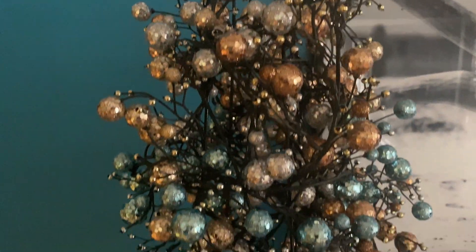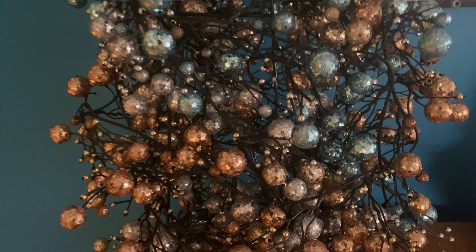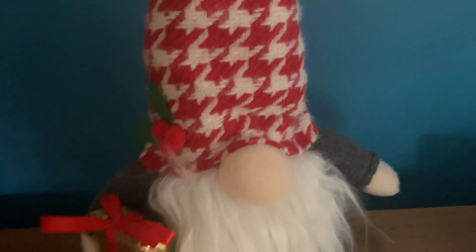Christmas trees with lighting are good to photograph as well. Anything like that — you don't really need much lighting besides probably one small light, so the photo is actually popping.